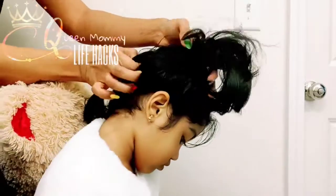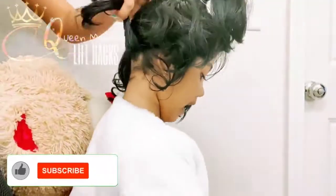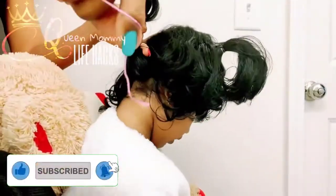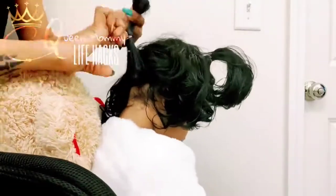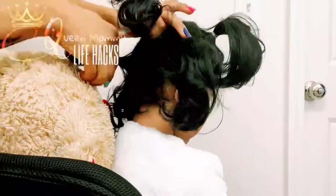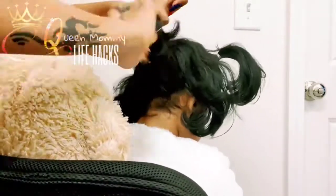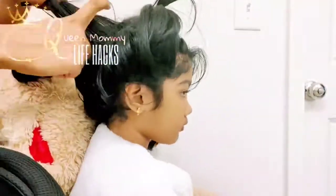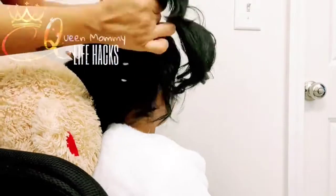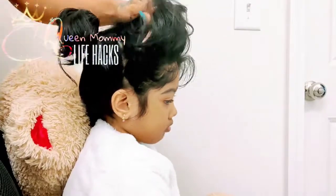We are doing the same style of pigtails on the back side too — from front to center, back to center, and the two ponies. It's kind of a four-partition style. If you are getting confused, you can make four partitions: front to center, back to center, and make a ponytail of each side — two ponytails total.